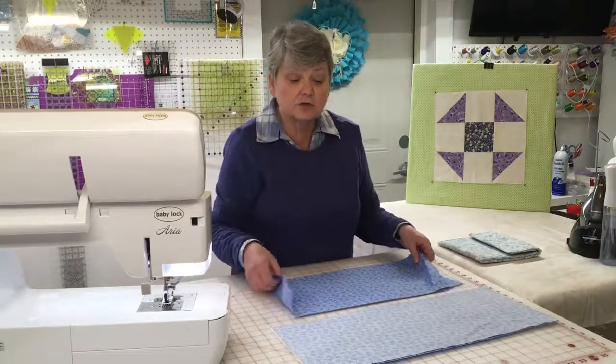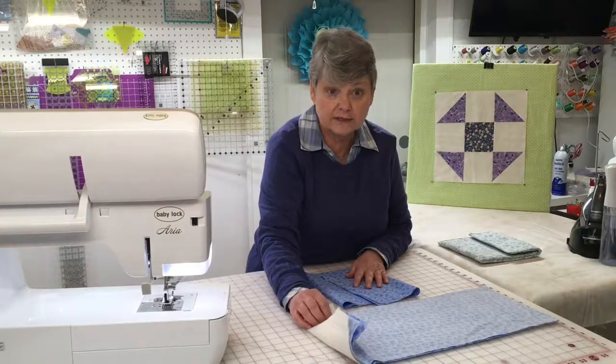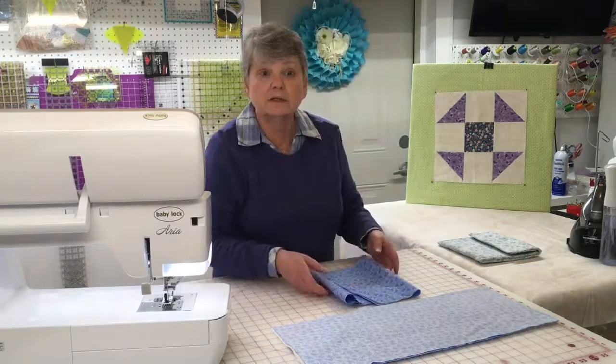The next thing you're going to do is sew around the entire edge of all three pieces and leave a small spot in the corner so that you can flip the fabric. I'm going to go ahead and sew this and then show you what it looks like.